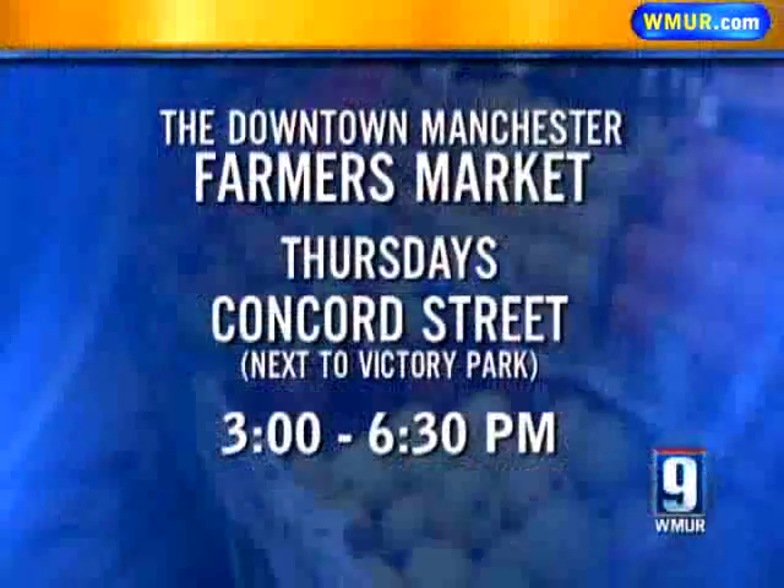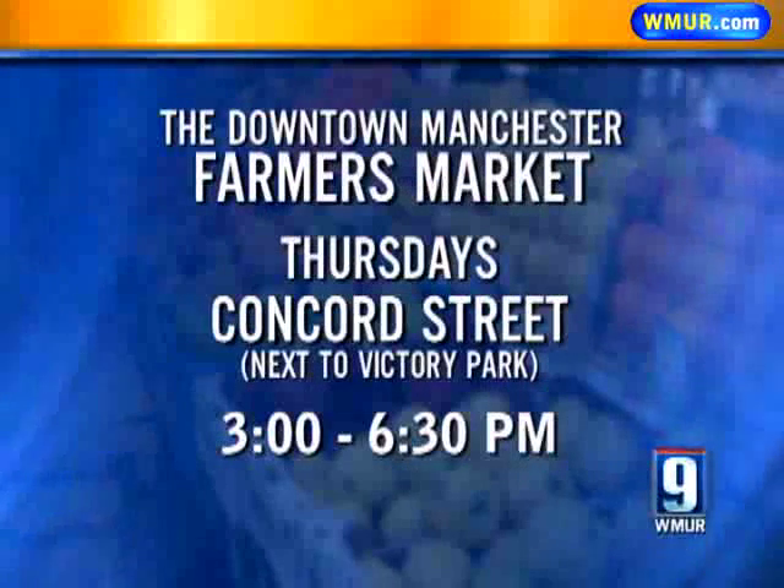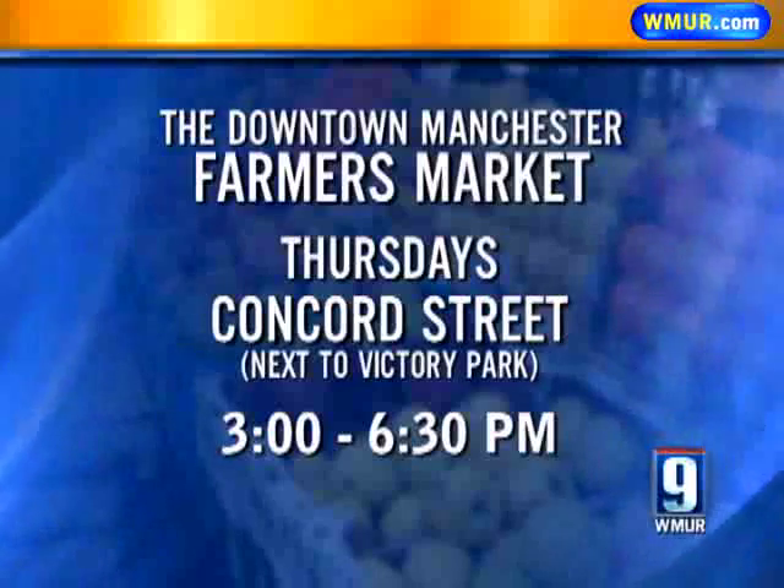Don't forget the farmers market — this Thursday is the last day, so check it out. We'd like to thank MURTV for all the help. Who wouldn't help you out? Look at all this — it's beautiful.